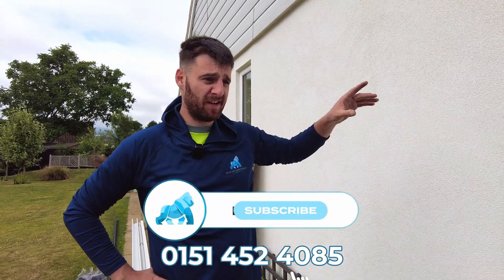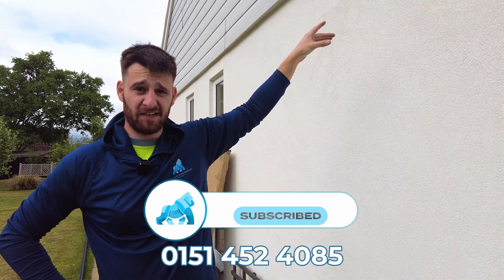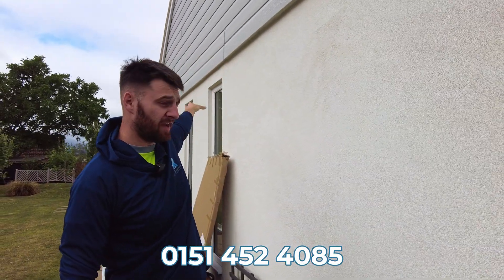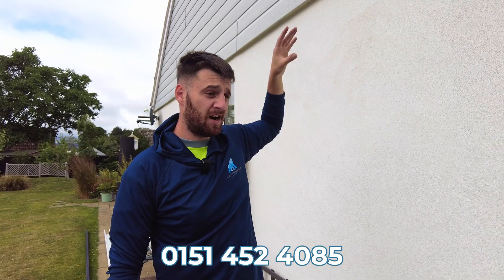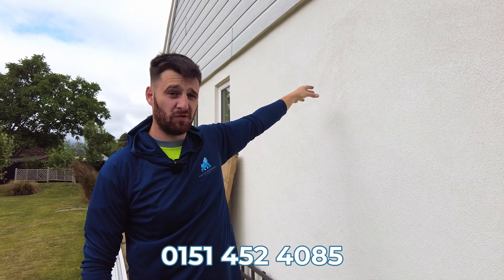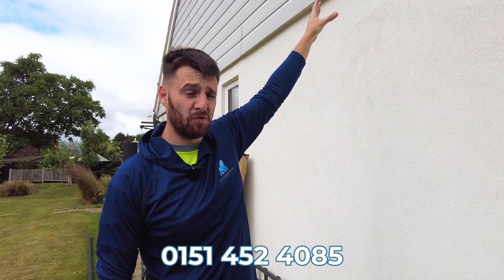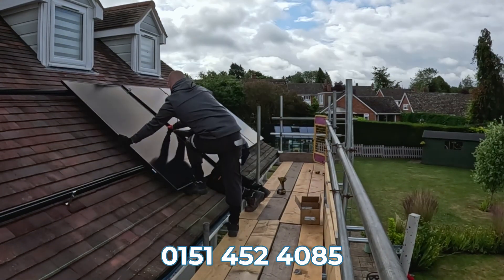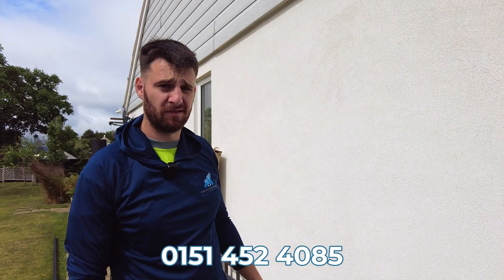Hi everyone, happy to be back. Yesterday we did the cable runs for the DC electrics. We've got the solar PV cable over from the rear southwest-facing roof over to the inverter location, and we did the awkward AC and data cable run. The consumer unit and mains in this one is in the centre of the house. We railed and anchored the roofs, and today we'll be panelling. We've just started to install the batteries and inverters, and I'm looking to complete today.